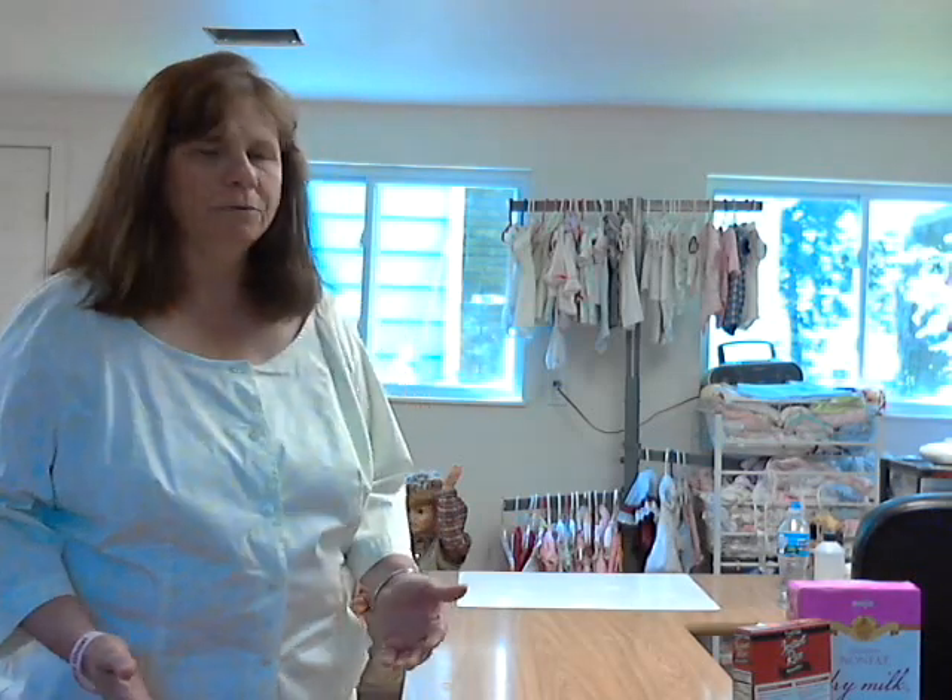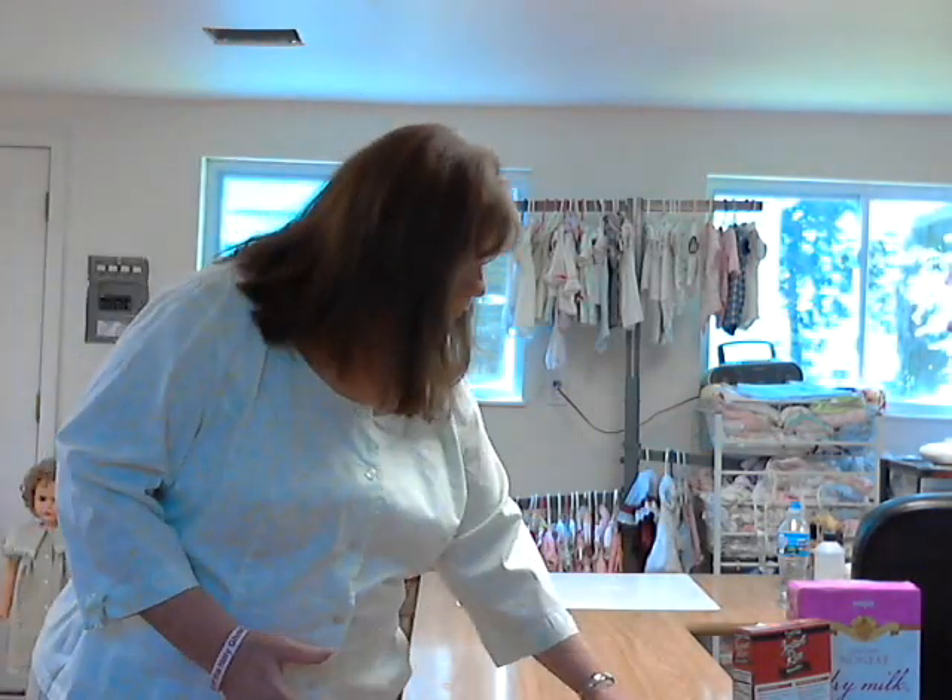Hi guys, it's Teresa Brainerd here and we have a whole lot to do this morning. I know it's Sunday and it's early in the morning. I'm not at church because my dear sweet husband has a fever and really feels bad, so I'm home taking care of him. We're going to do the dolls, pick the one we'll give away for the month of June, the doll packing, and the silicone doll too.